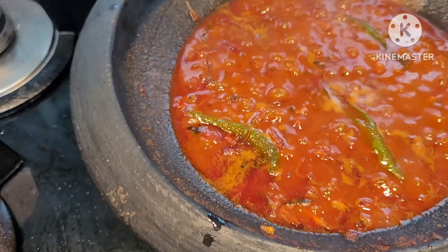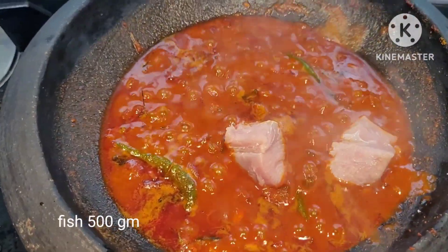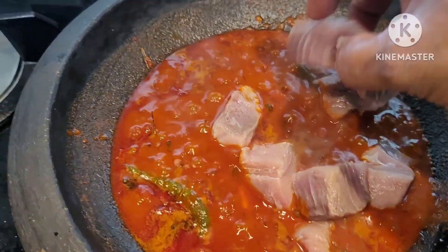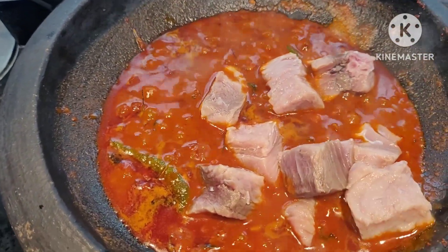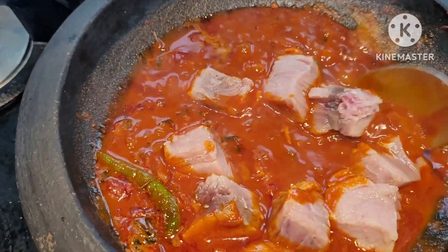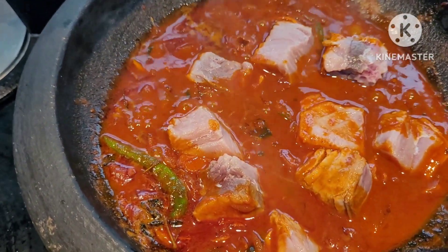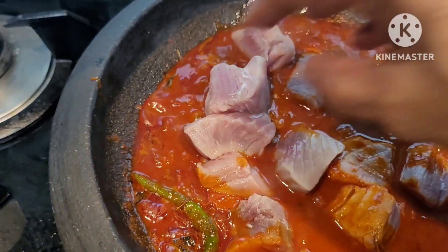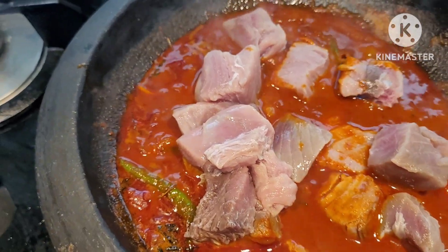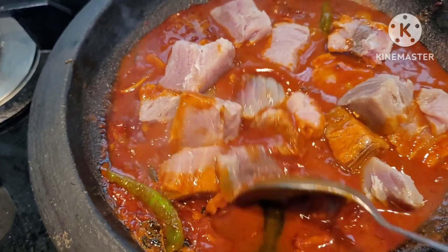Now, we need to put it in. We need to make it 100 grams. This is the Kshnamine. We need to take it. You can put it in the same way — it's good to put the spoon in the middle.